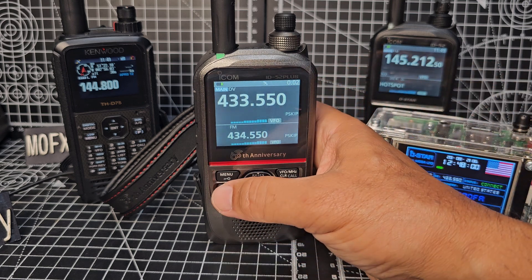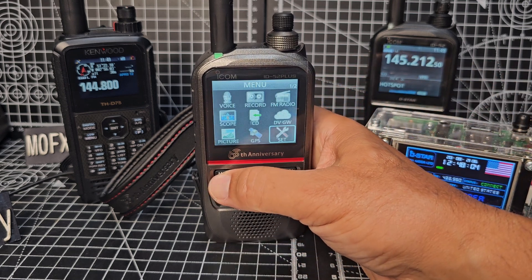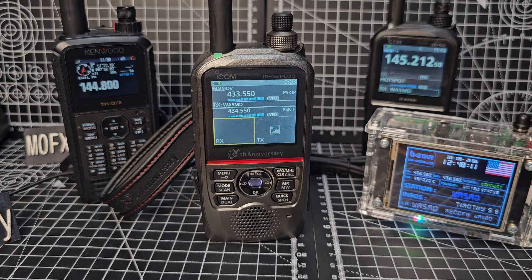The screen isn't a touchscreen, so you go Menu, across to the right, down to Set, and look for Display. Backlight — turn that on. There's brightness and dim screen settings as well. Let's do the background color: Menu, Set, Display, Background Color — Black, which is definitely my preference. Both color options are nice though.